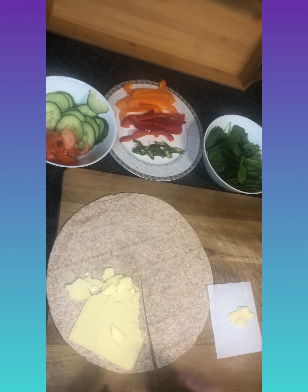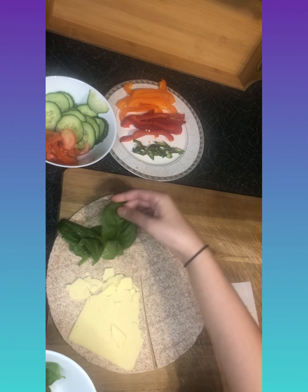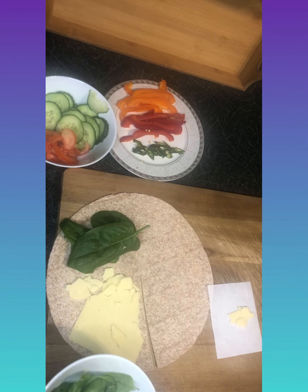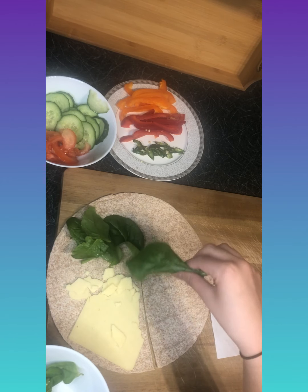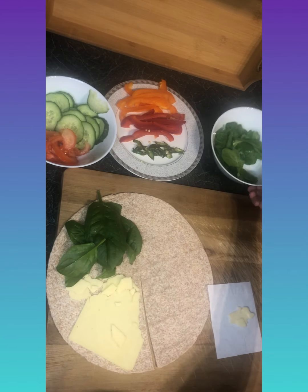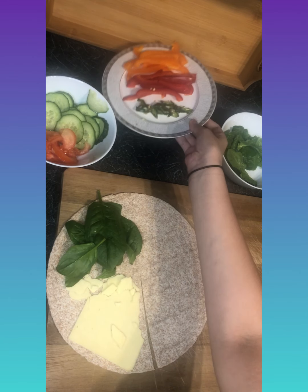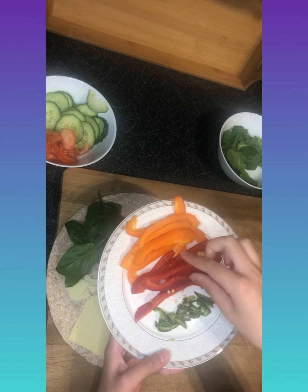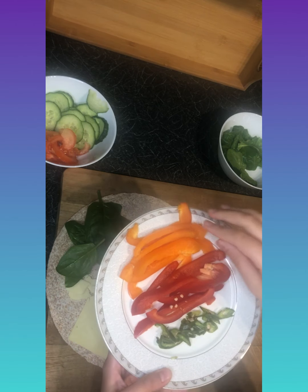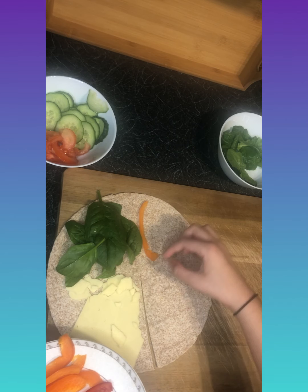The next quarter needs to be filled. I'm going to add some washed spinach — about this much. This is a really easy recipe and you can customize it: you can add egg, olives, anything you like. Next I'm adding some orange and red bell pepper, cut long ways, placed in this quarter.